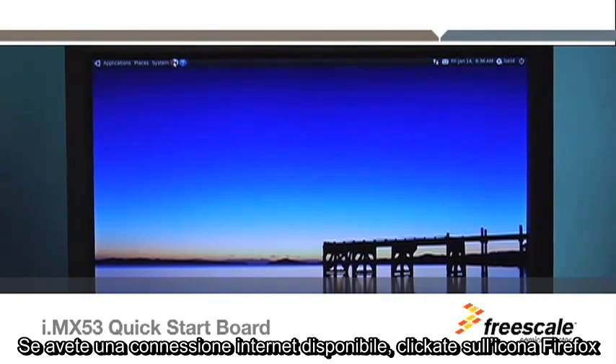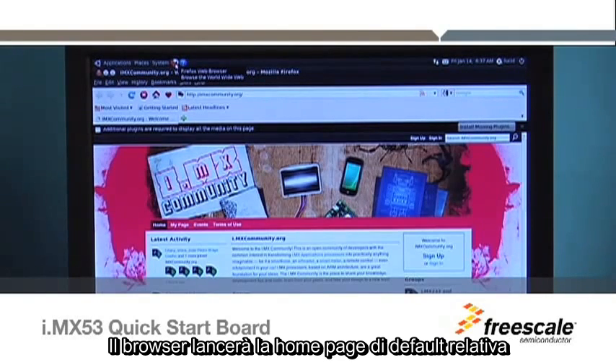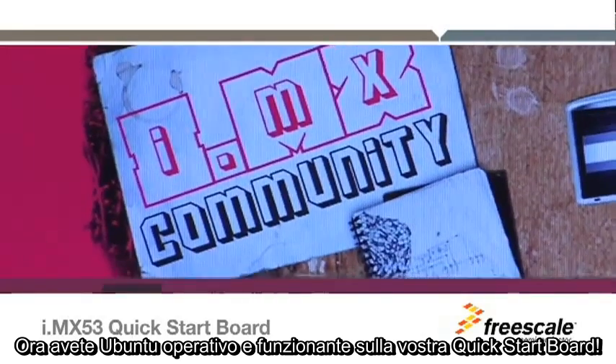If you have an Internet connection available, click on the Firefox icon on the menu bar in the upper left corner of the desktop. The browser will launch and load the default home page, and you will be able to begin surfing. Congratulations! You now have Ubuntu up and running on your Quick Start Board.